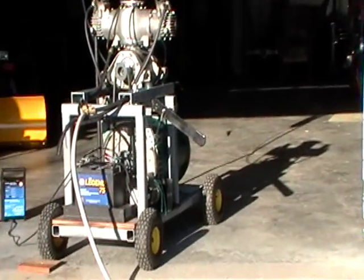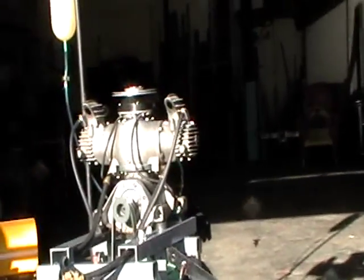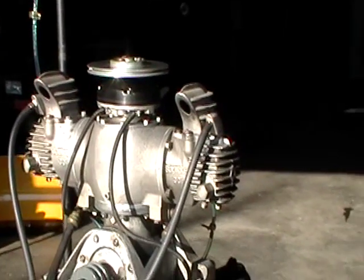Right now I just purged the cylinders and I'm getting ready to run. Let me get this as steady as I can here. A 30 cubic inch Bork Engine.